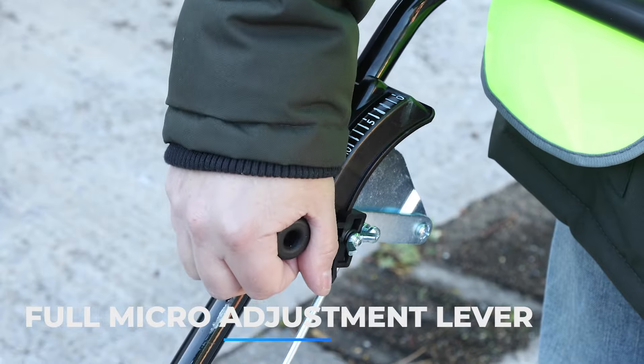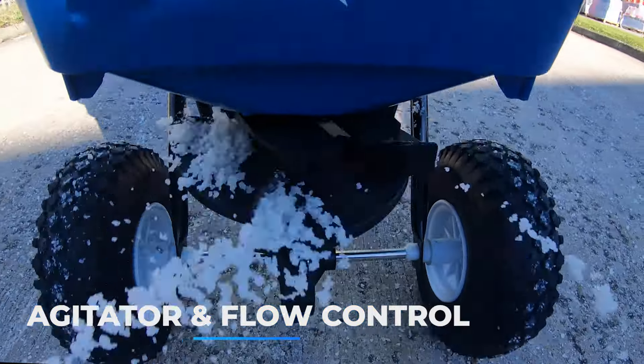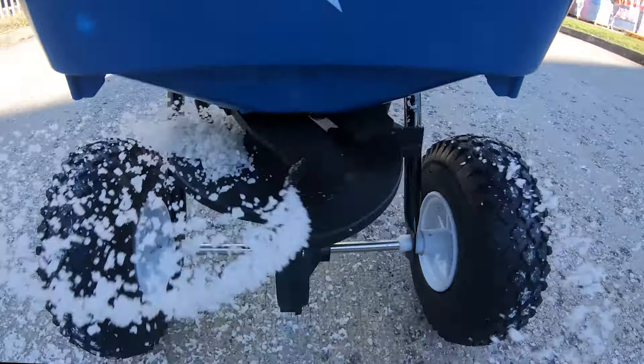Control rod shut off for increased longevity — no more rusting cables. User-friendly full micro adjustment lever. Agitator to keep product flowing.